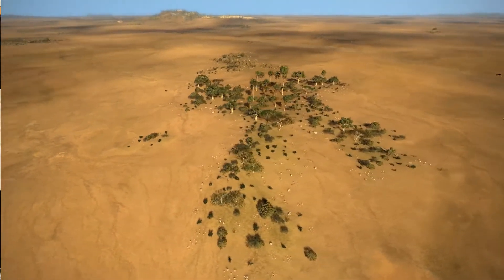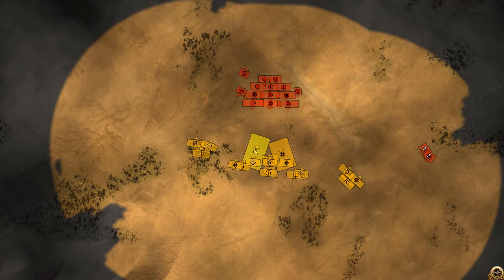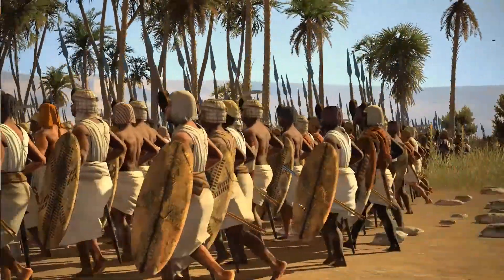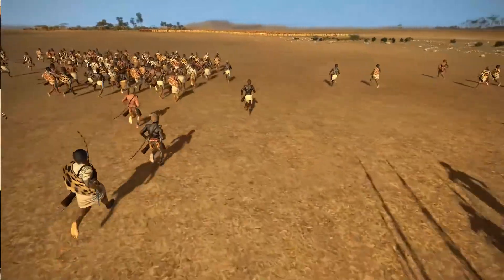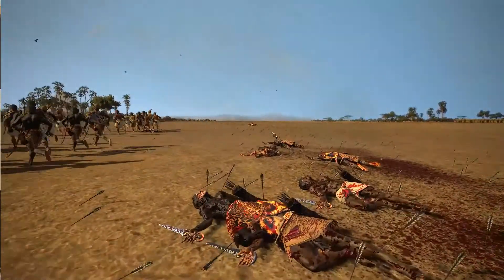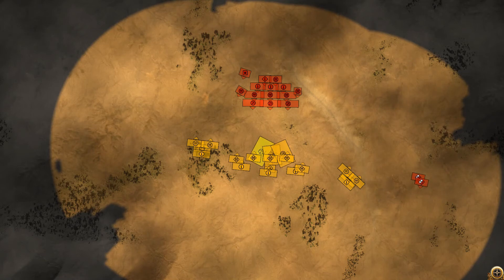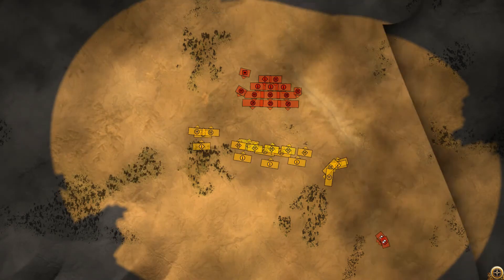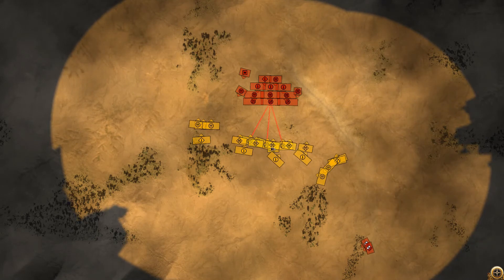Fast forward a bit and the right horn is in a standoff with his cavalry, while the first skirmish began and the left horn kept moving forward. As the cavalry moved further behind our army, we needed to change a few things. I didn't want them to hit the chest in the rear, and the loins are only sword infantry so they are not good against cavalry. So I decided to swap the two spear units from the right horn with two sword units from the loins. This will keep our back safe.